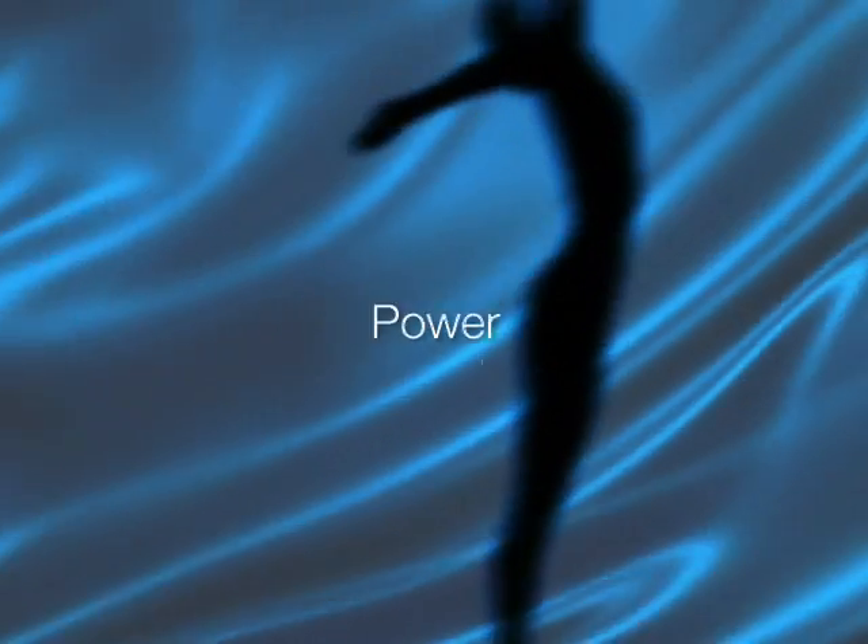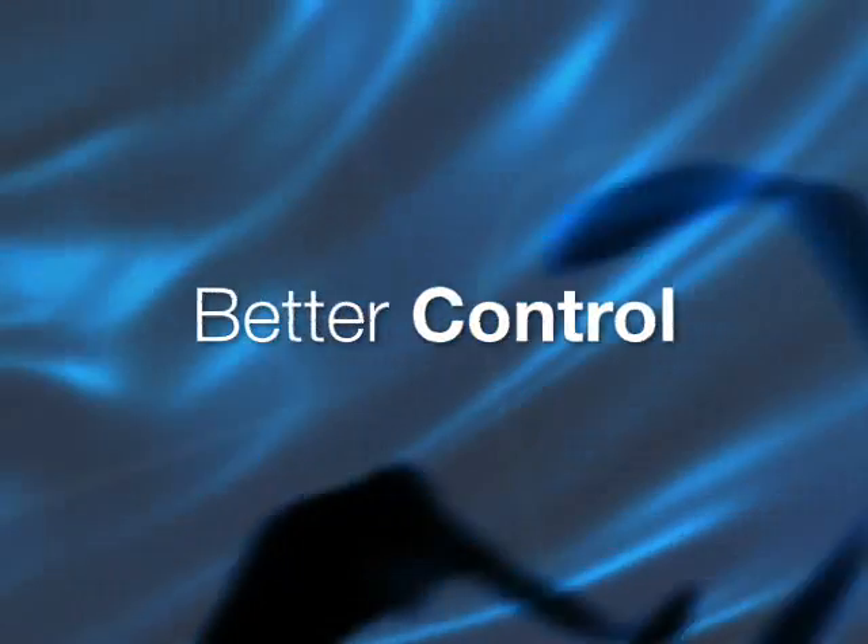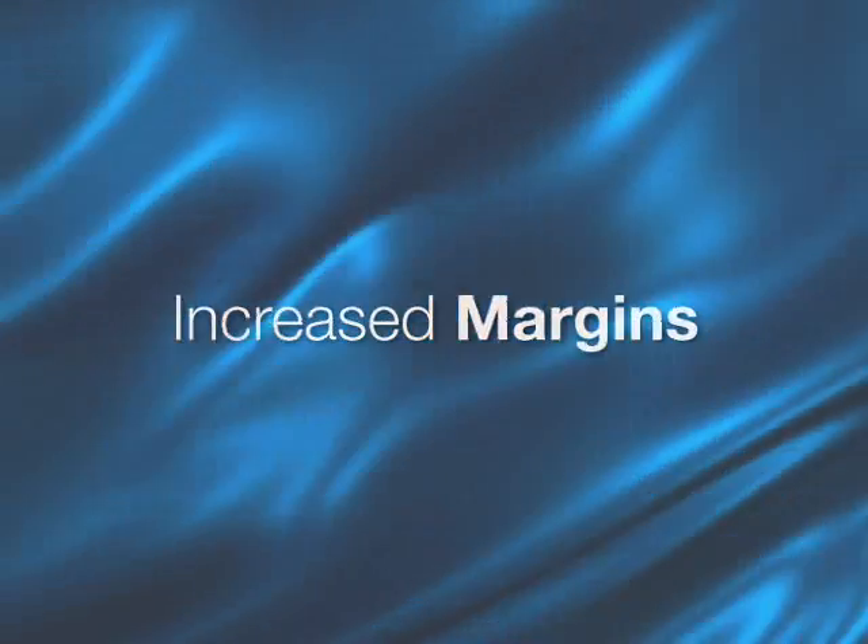Flowmaster delivers new standards in power, performance, versatility and functionality. All of these combine to give you even better control of your processes and plant. The result is a significant improvement in your margins.